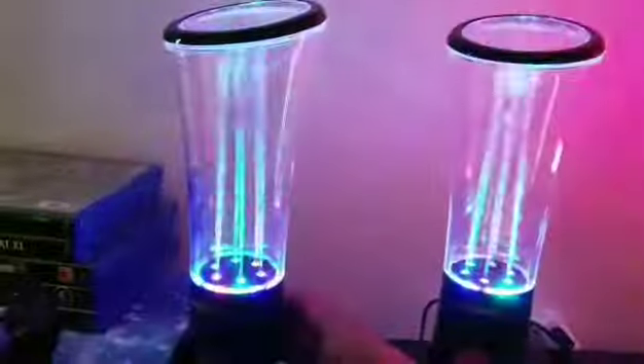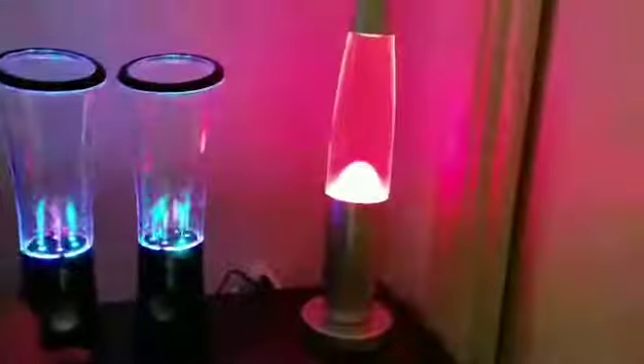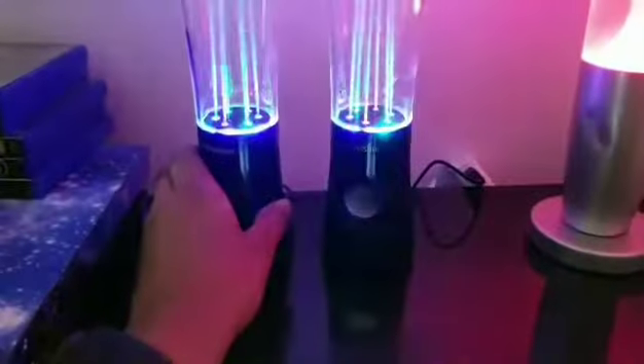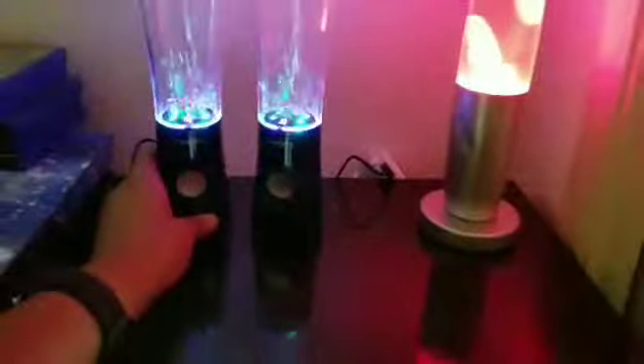There we go. Let's go ahead and put the music on. It's not bad. He's actually not bad guys — he cost me like 16 bucks, so it's worth it.